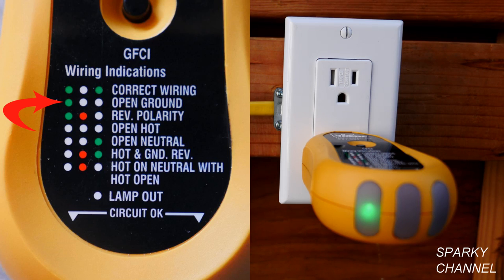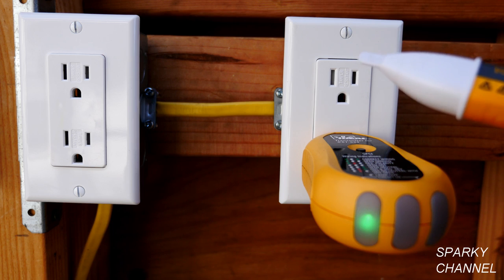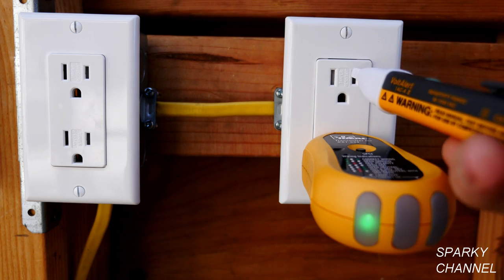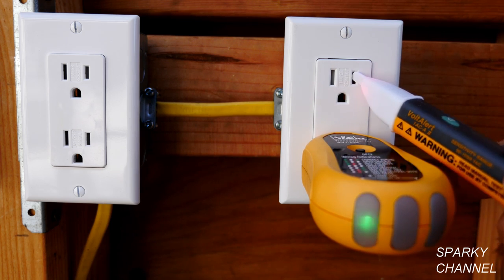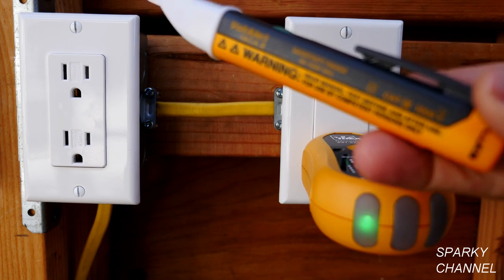It's always much better to have grounded receptacles because this will protect people from dangerous events like lightning strikes and power surges. Once we've determined that it's an open ground, the first thing we need to do is test our voltage detector. I'll put it into the hot slot and you see it lights up and has an audible beep, so we see that the voltage tester is working properly.